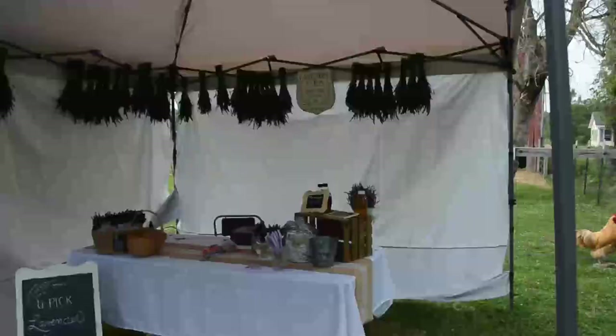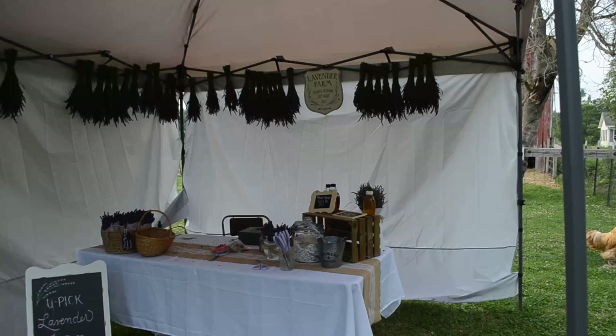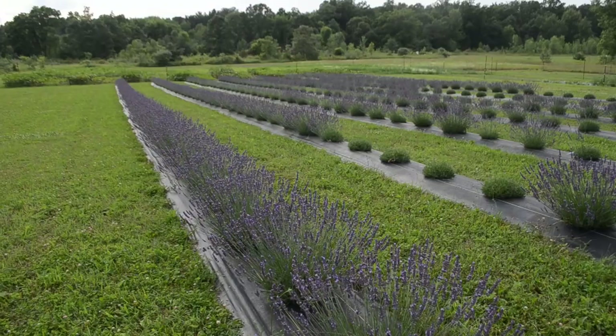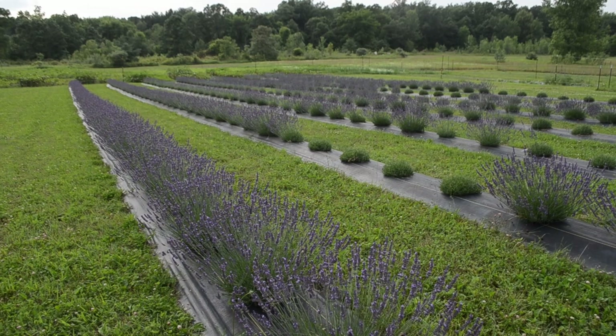Our small lavender field makes us some extra cash by offering u-pick, selling dried bundles and other lavender products at our roadside stand. These last couple years the lavender has been doing great, but it just wasn't always like that.